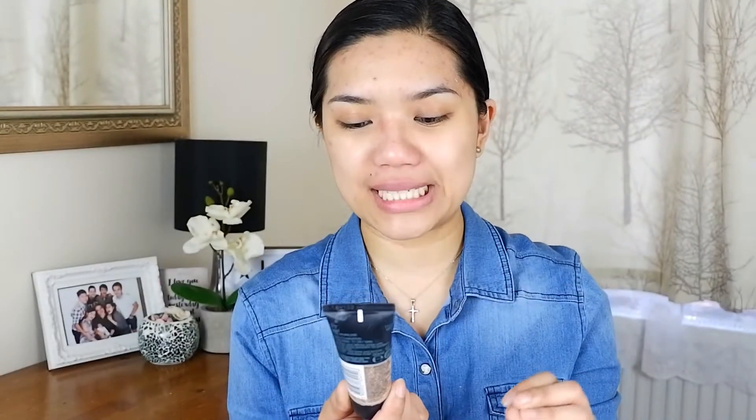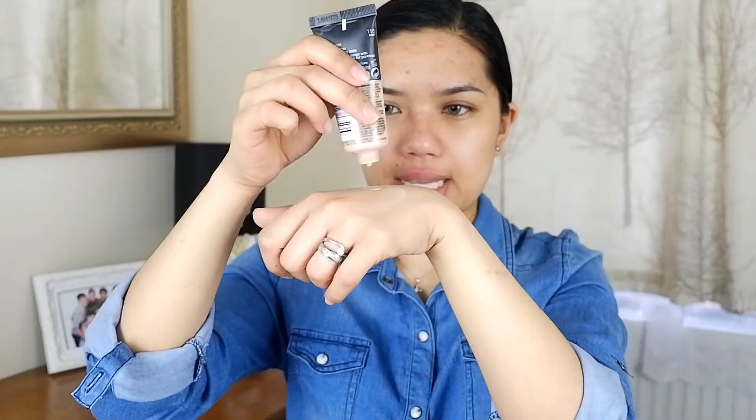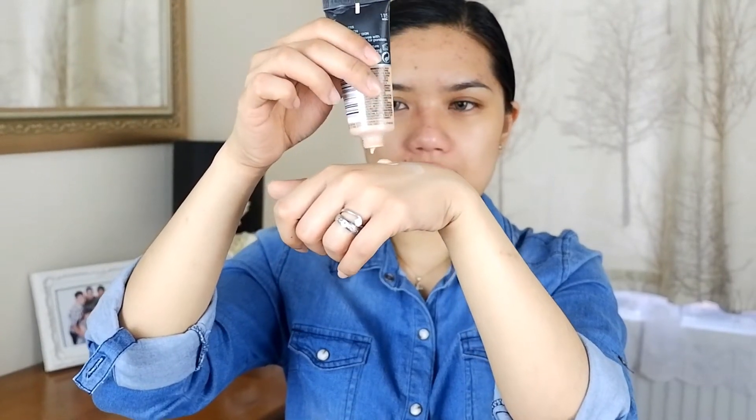This is the Fit Me Maybelline Matte and Poreless for normal to oily skin, and my shade is 115. And it's — not too runny, which is good.